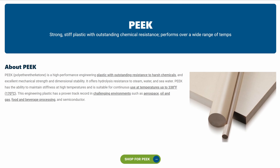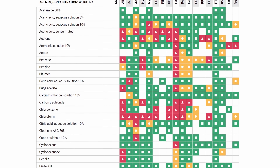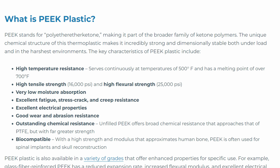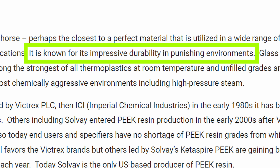PEEK is an expensive industrial performance plastic that is chemical resistant, so safe with corrosive acids and solvents. It's high temperature resistant, supposedly safe up to 500 degrees Fahrenheit. And it's also a high strength, high durability material, so we can expect it to hold up well to travel and heavy general use without cracking.